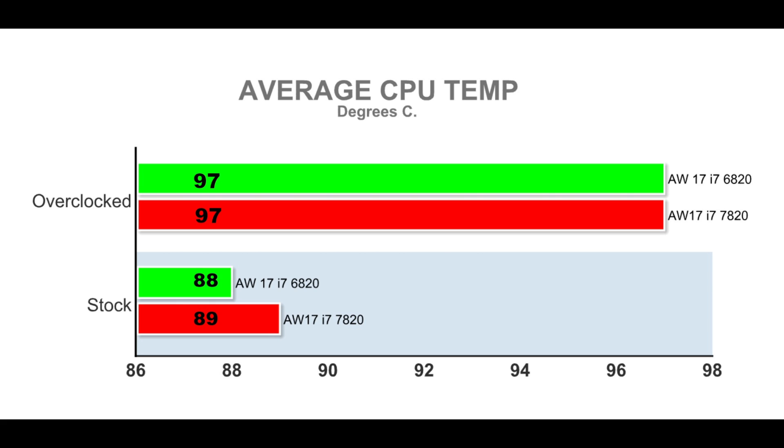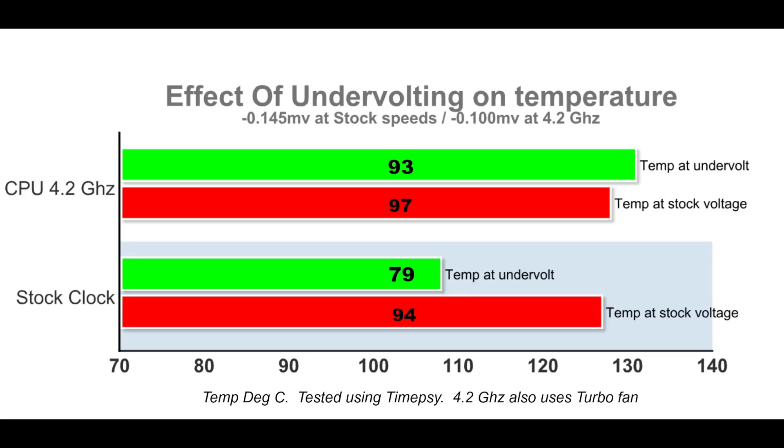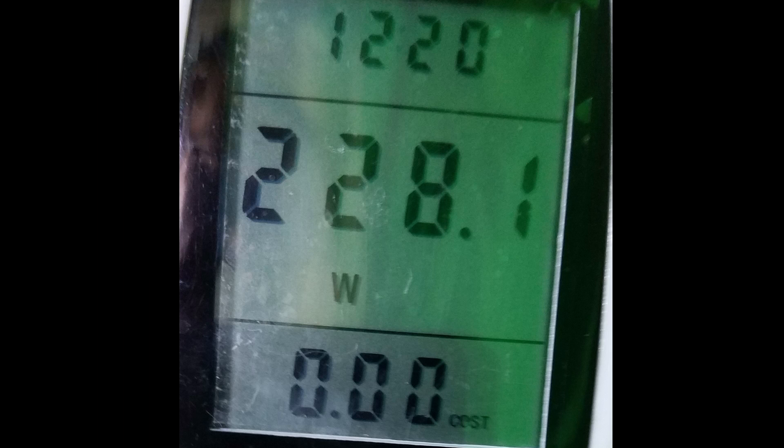Looking at average CPU temperatures: both Skylake and Kaby Lake Alienware were similar — 89°C at stock is manageable, but 97°C overclocked requires mitigation via a cooling pad, raising the back, repasting, or undervolting. At stock speeds, an undervolt of 0.145V is stable and reduces CPU temperatures from 94°C to 79°C, which is fantastic. At 4.2GHz a 0.1V undervolt gave a 4-degree reduction, though undervolting alone won't solve overclocked temperatures — a cooling pad or repaste should also be used. At idle the laptop uses 35 watts; at load 228 watts; overclocking brings it to 270 watts, requiring that 330-watt power brick.